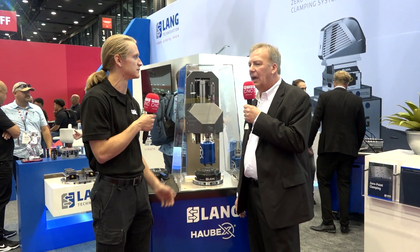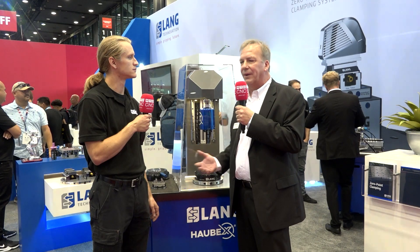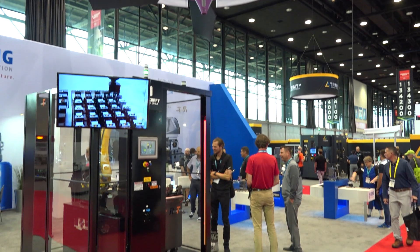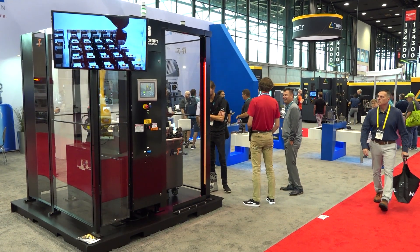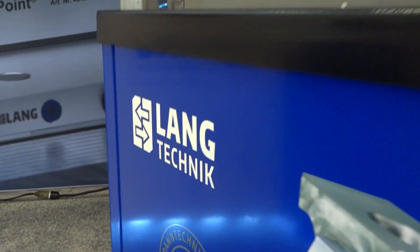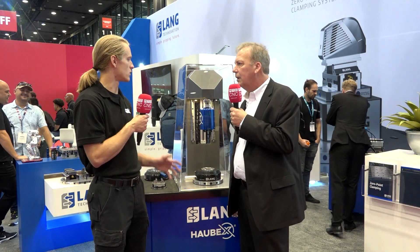Lang work holding doesn't need much of an introduction, but tell us about your zero point system. We designed that originally to help our customers out — we built it from the ground up to work with accuracy. The zero point system helps develop that on the work table area. We work closely with our customers to make sure we're filling out the table properly for their rotary tables or standard machine tools, then build up a nice foundation of the right clamping and fixturing to ensure accuracy all the way through their process.